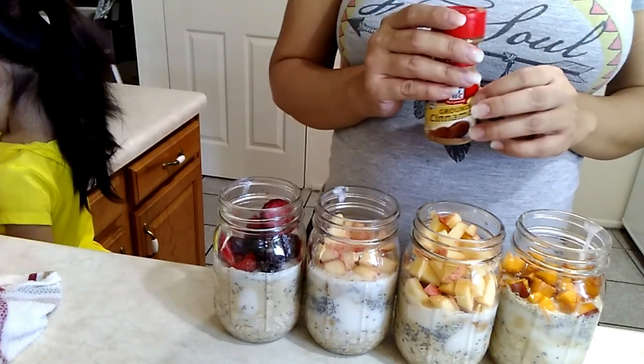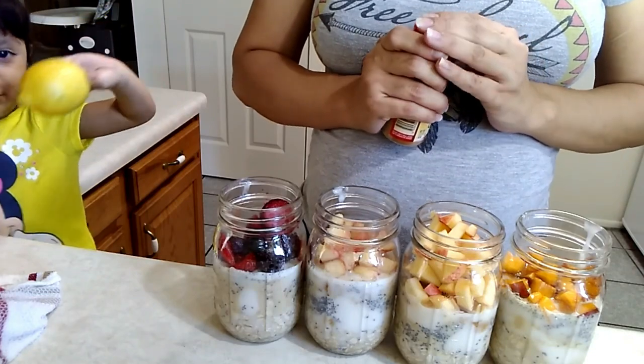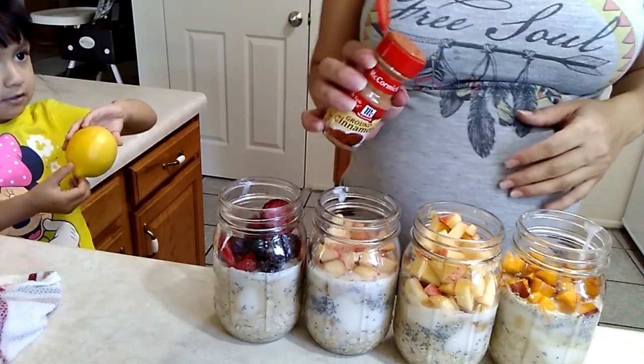Next I'm going to add some cinnamon — I'm just going to put some cinnamon in all of them actually. It's so good, I love cinnamon.